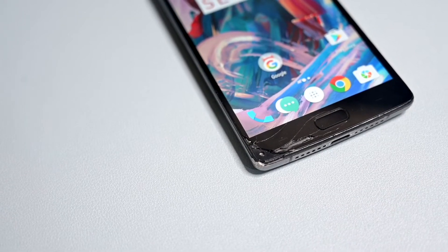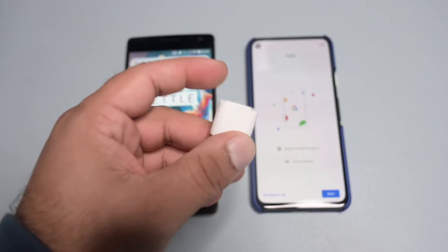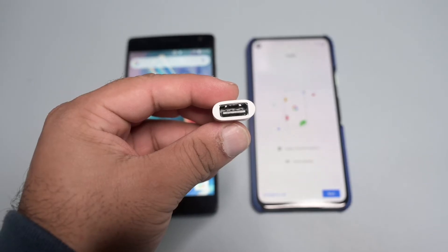This adapter is provided so users can easily move from their existing iOS or Android devices to the new Pixel. With the quick switch adapter you are able to transfer videos, photos, music, calendars, and so on.